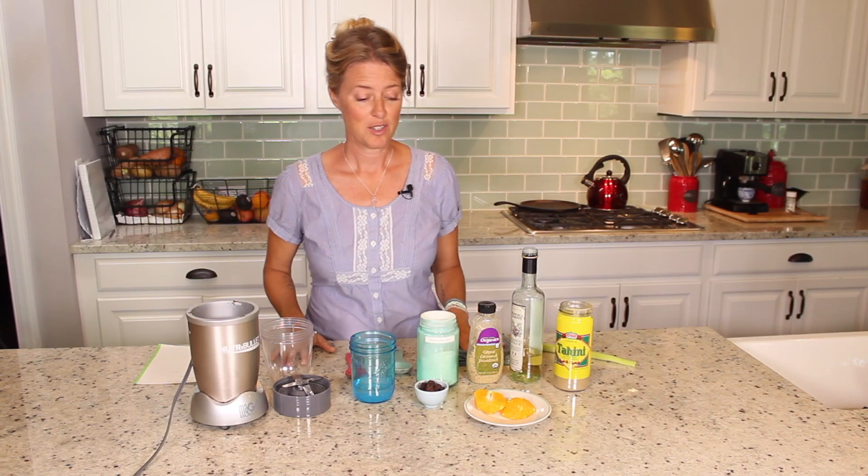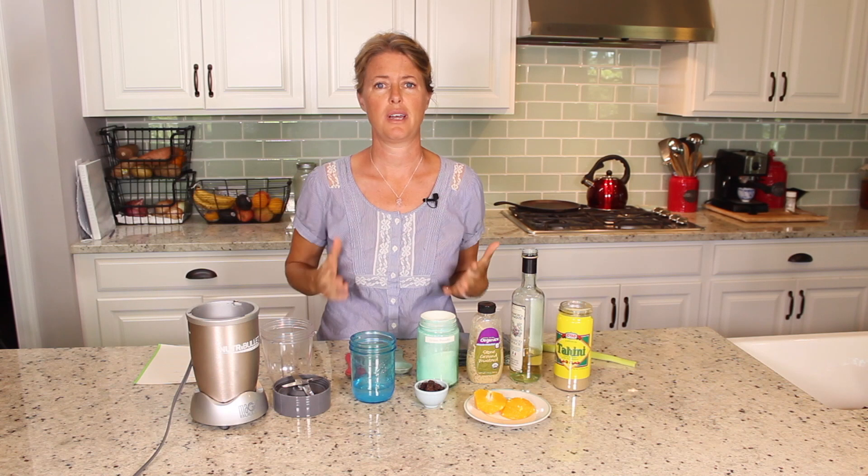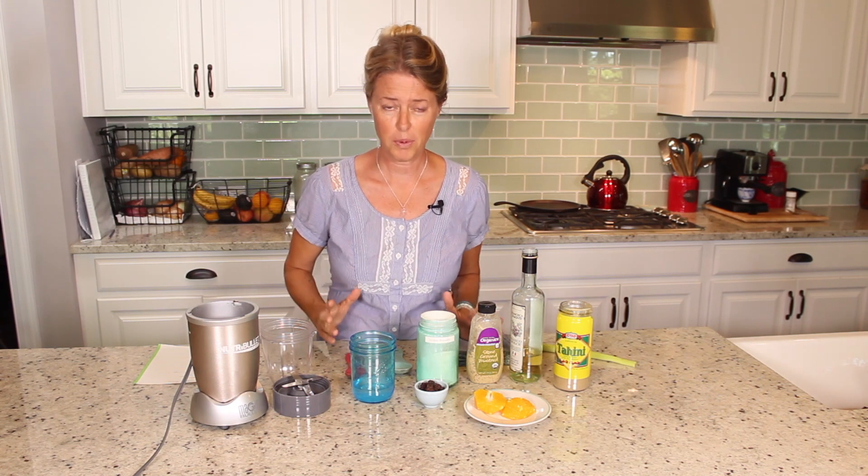So, orange tahini dressing. You know you're supposed to eat your salads every day, but eating the same old salad dressings every day is just boring, so here's a new great one.